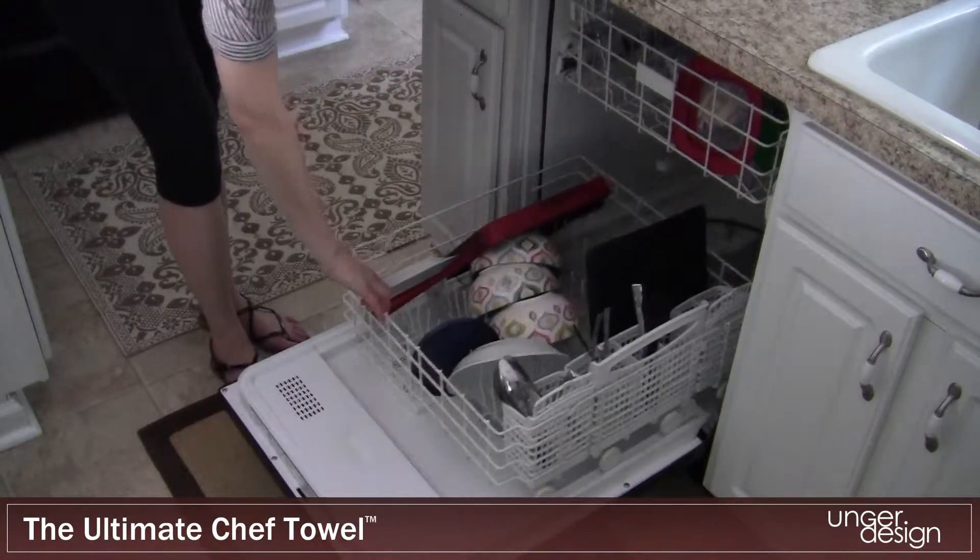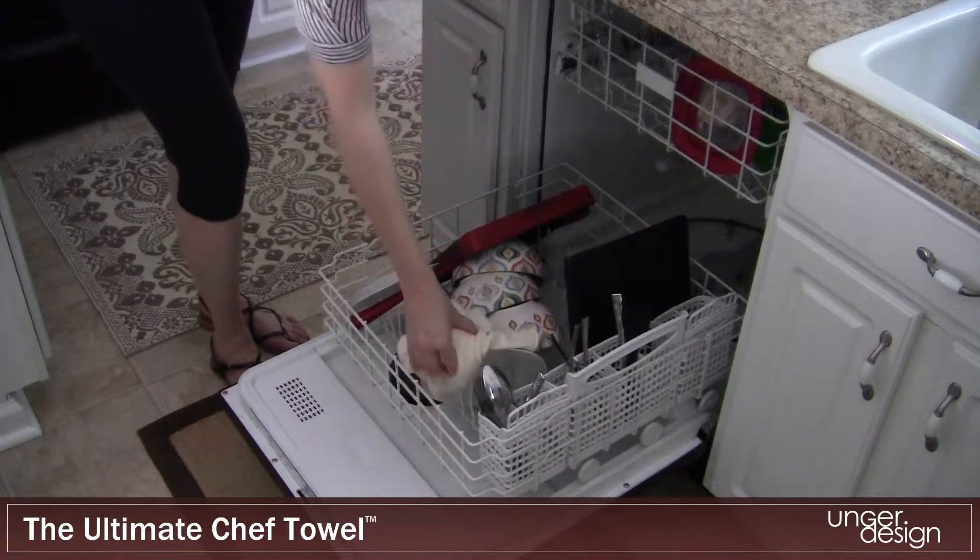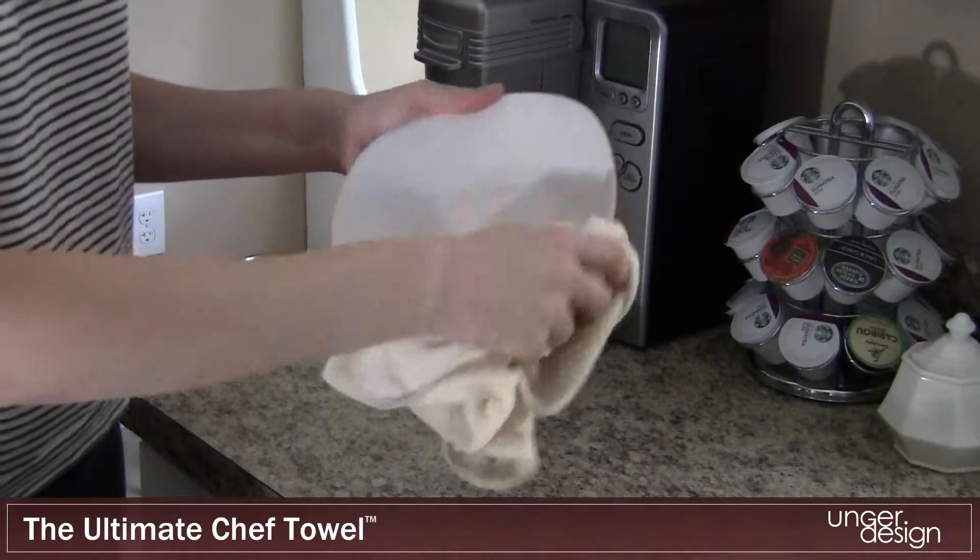The Chef Towel offers a slip-free grip when handling cookware and dishes and holds up to seven times its weight in water.